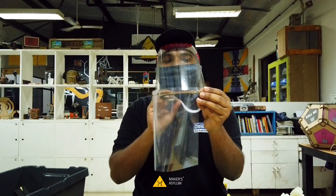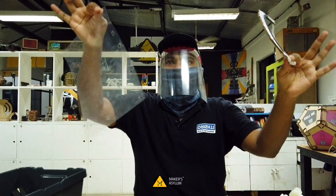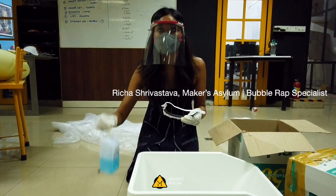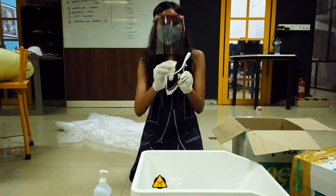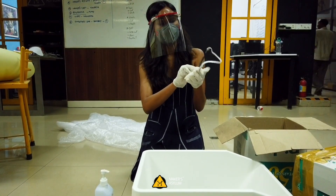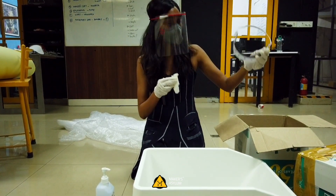That's your face shield. To peel it off, just tug on one end and peel. Step nine: take some sanitizer or any disinfectant, put it on a tissue, wipe around the head gap, clean it on both sides like this, and put it in a box to ship.